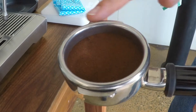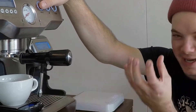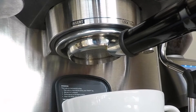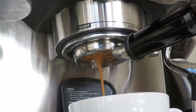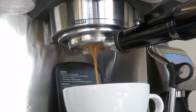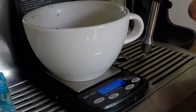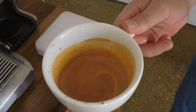We want to have the rim up the top here nice and clean as well, because that's going to help protect our seals in the machine. So when we're extracting our shot, we want it to group together quite quickly and we want the colours to be quite consistent throughout. We're going for 36 grams — 2 grams of water for every 1 gram of coffee. We're running the manual setting on the machine so we can weigh it and get a little bit more accurate each time. So we have a nice consistent colour — looks great.